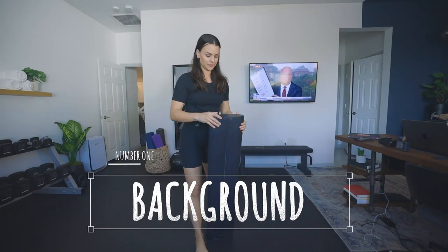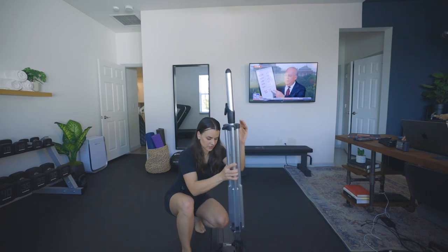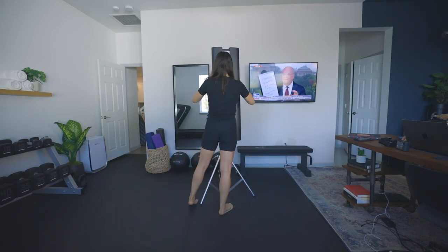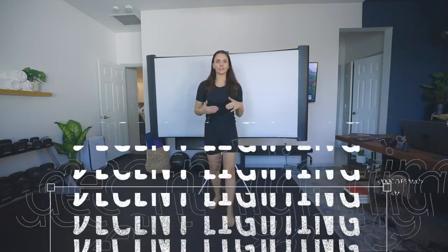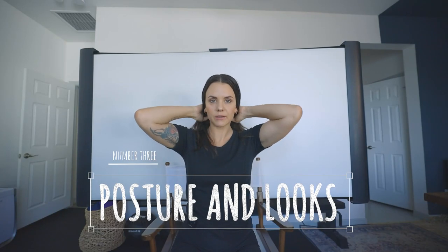First and foremost, you need a background. I'm actually just using this projector screen that I got off Amazon — link below. This is going to be my easy background. Second, you're going to want decent lighting. I'm in front of a three-window area in our room, so I have really great natural lighting and don't need any external lighting. This helps save money, but if you don't have this setup, some cheap lighting will work great, or you can go all the way to the expensive kind. It really doesn't matter for this specifically.